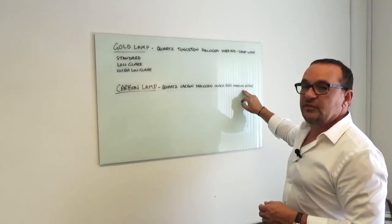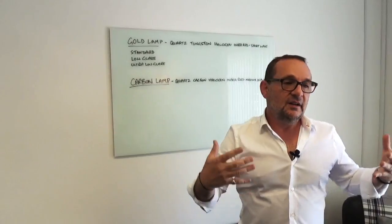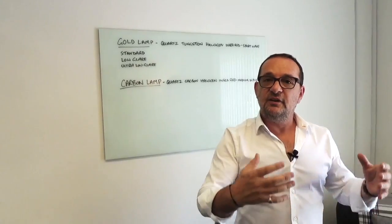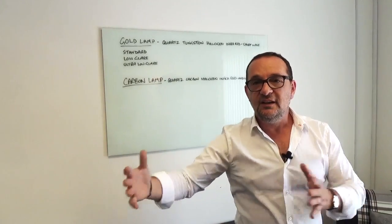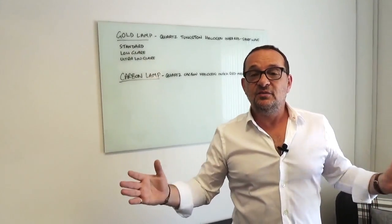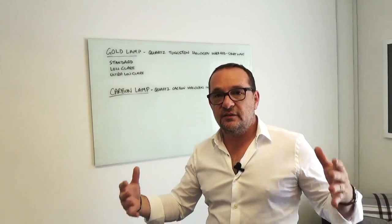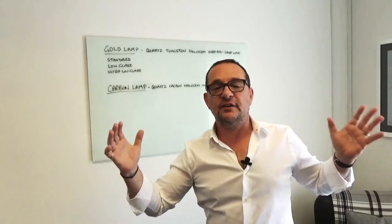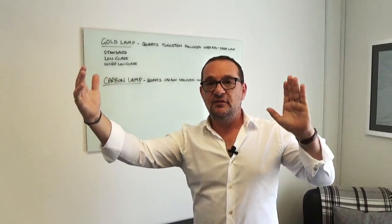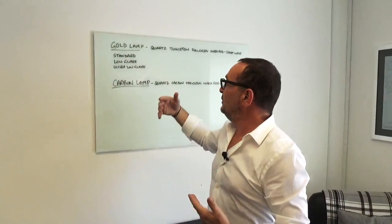The carbon lamp gives off medium wave heat. In some ways it's a more pleasant feeling, however it does tend to heat the air a lot more than it just heats the skin. For that reason, if you're in an environment where the air is moving, it's not such an appropriate heater to use. If you're in an environment where it's windy, you shouldn't use it at all.